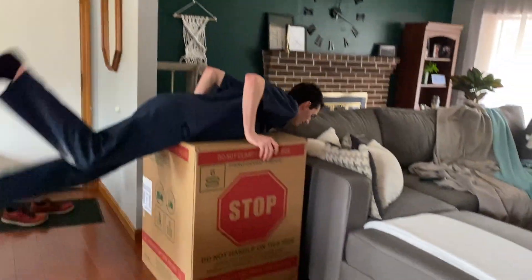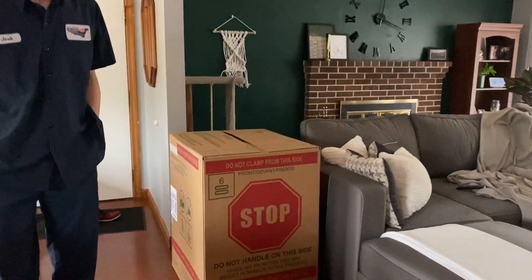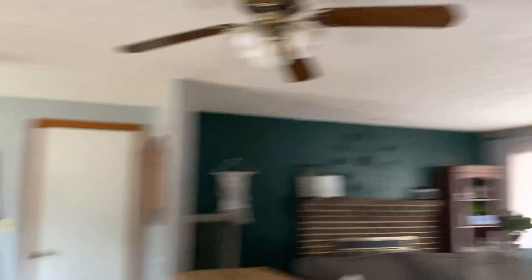We got the dishwasher. The guy carried it in, and I was like, 'You can just leave it on the porch.' He's like, 'I'll bring it in.' Okay. But we got the dishwasher. I was expecting to hear the truck reverse into the driveway — no, they parked it right up front.